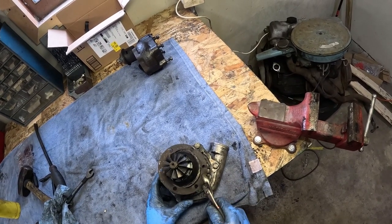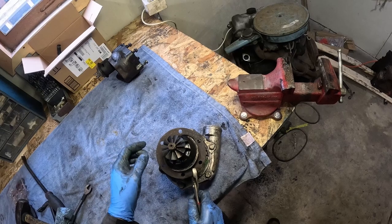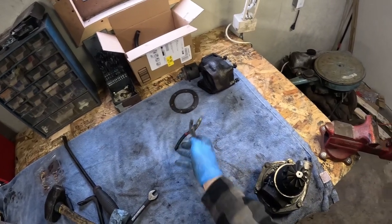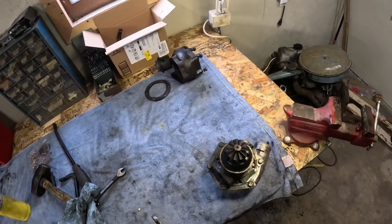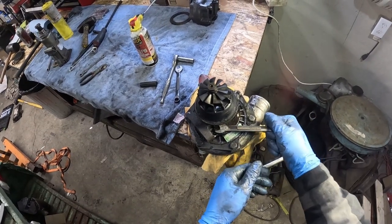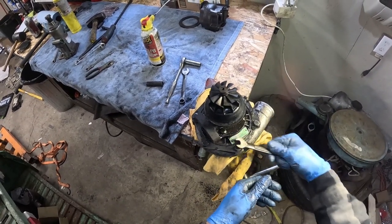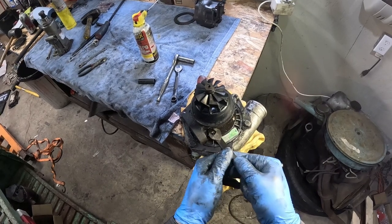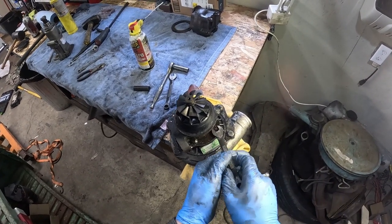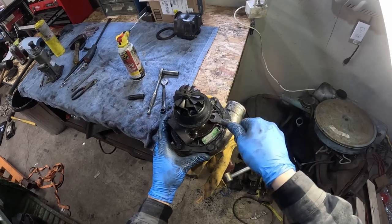Next we're going to pop off this retaining ring. It has an oval edge and if you finagle it just right you can lift it over the main body and the turbine. Then we're taking off the bolts on the rear of the compressor housing — these are supposed to be 10 millimeters, but with how rusty they looked I tapped a 3/8 on there to make it more grippy. Once those are off, thread one back in, because when we take off the front compressor housing we want the rear one to be retained so we're not pushing up against the compressor wheel.